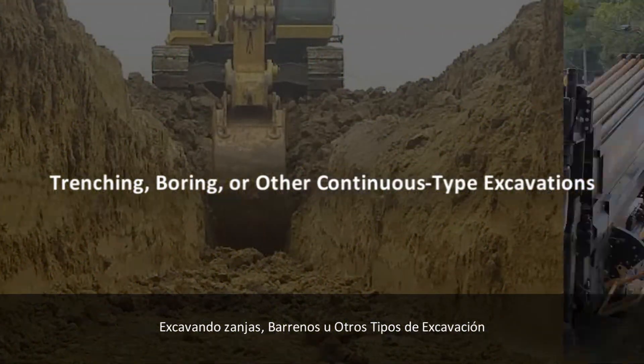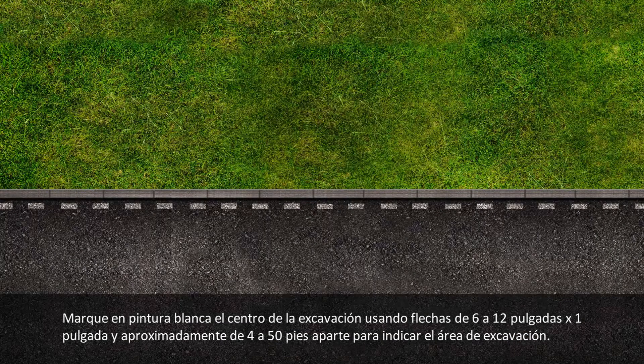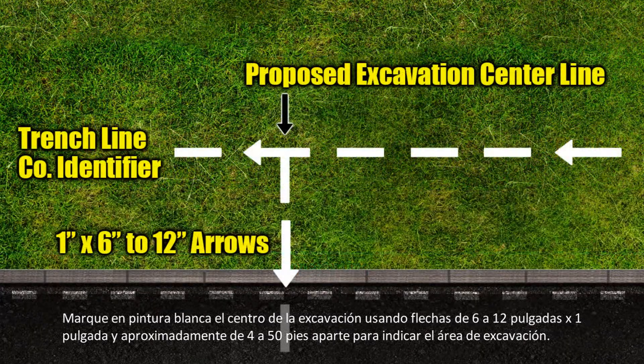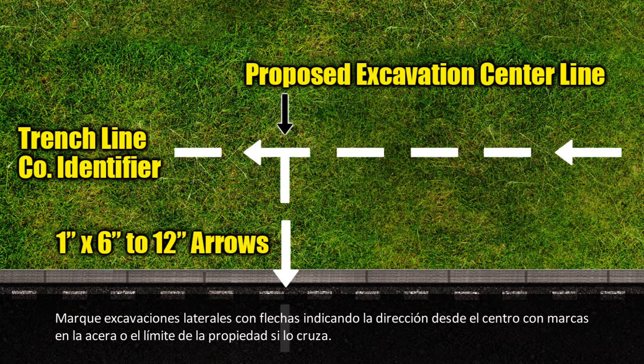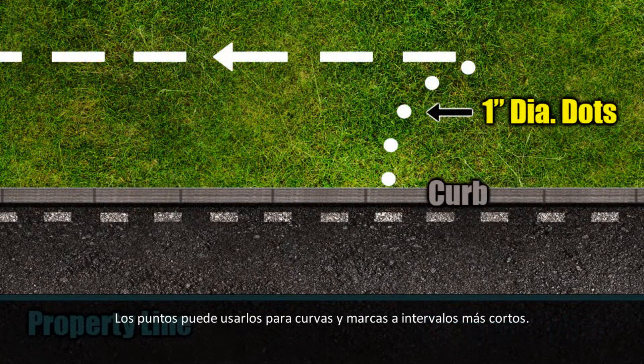For trenching, boring, or other continuous type excavations: mark in white paint the proposed centerline of planned excavation using 6-inch to 12-inch by 1-inch arrows approximately 4 to 50 feet apart to show direction of excavation. Mark lateral excavations with occasional arrows showing excavation direction from the centerline, with marks at the curb or property line if crossed. Dots may be used for curves and closer interval markings.